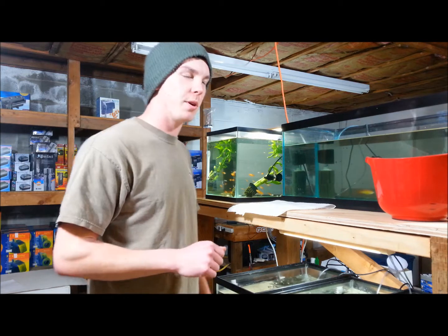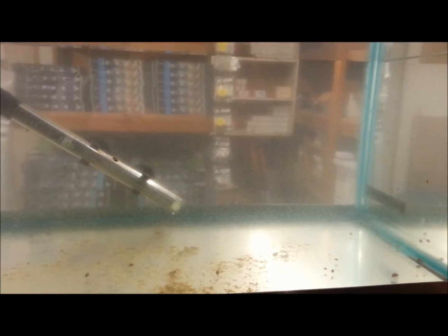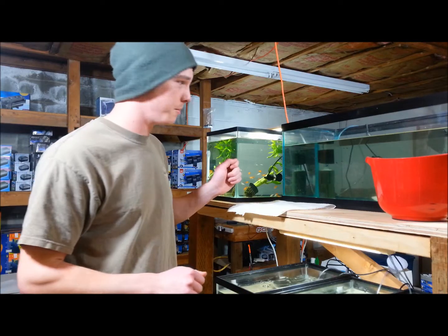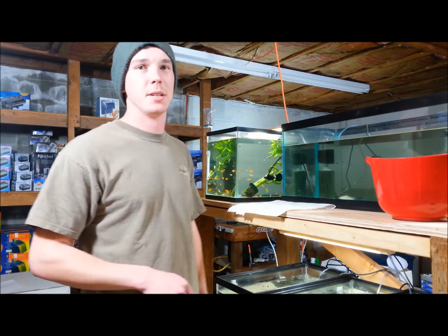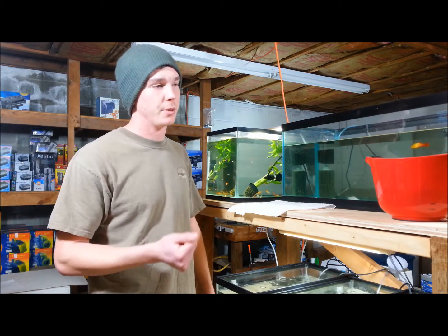Hey guys, welcome back to Broken Aquarium. Today our tank's looking a little dirty, and our sponge filter probably needs to be cleaned out — it's getting a little clogged. So what we're going to do is clean out the filters.